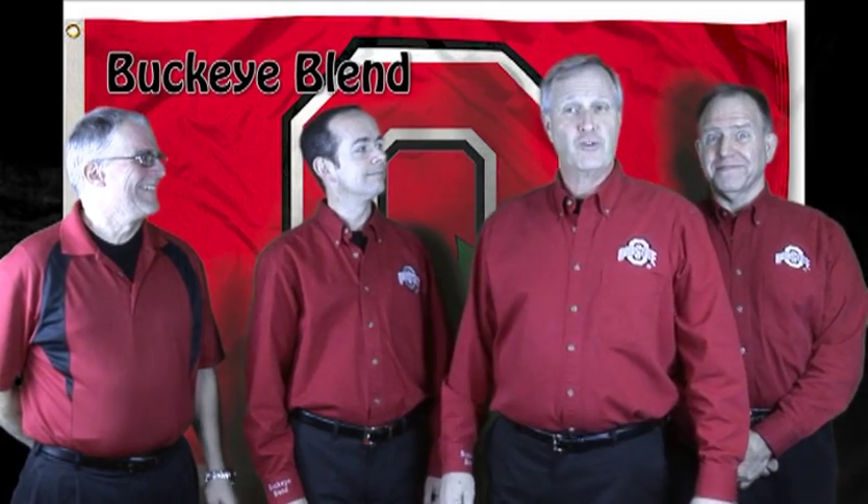We promised you that we would show you how barbershop works. We have today a quartet comprised of myself and three of my former friends, and we sing Buckeye Tailgate songs. Our demonstration will start with the lead singer. Remember, the lead sings the melody.